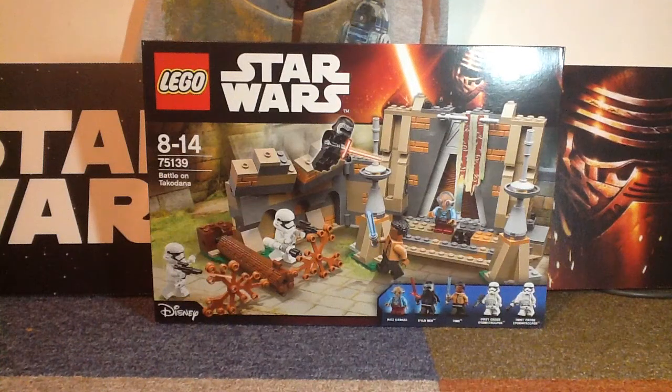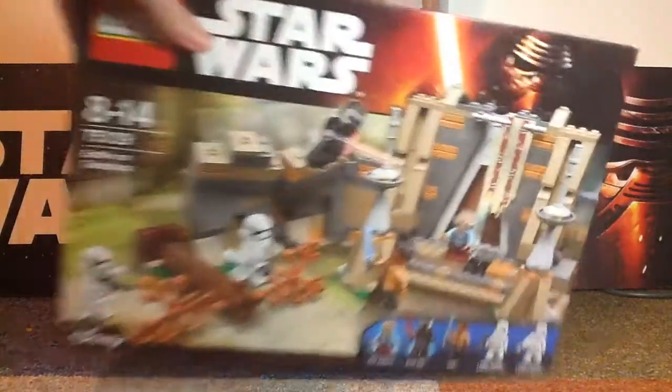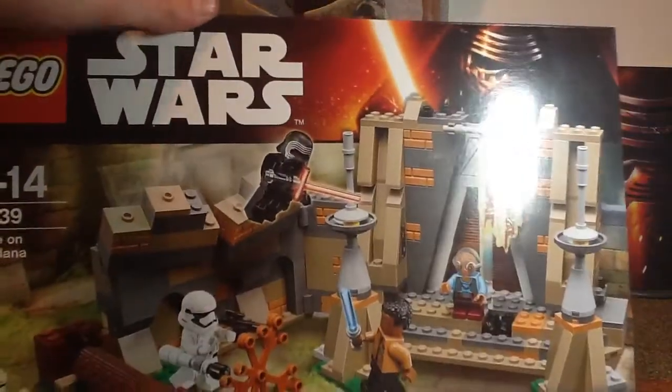Hi guys, welcome to a LEGO Star Wars Battle on Takodana unboxing video. This came today in the mail and I'm very excited to build it.